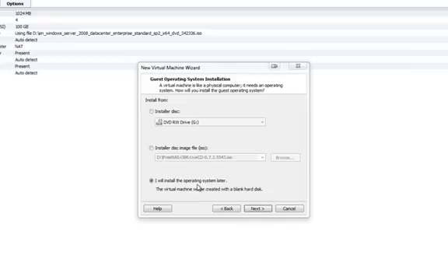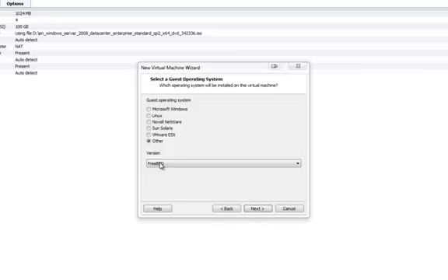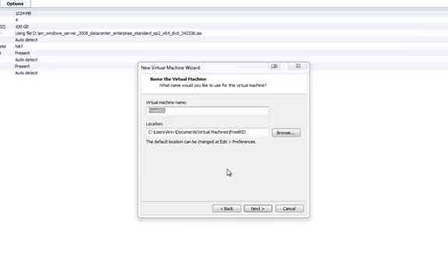I'll install the operating system later. Click on Next, select FreeBSD, change this to 64-bit if you're using the 64-bit ISO, but we're using the X86 ISO so I'll leave it at FreeBSD. Click on Next, give it a name — I'll name this machine FreeNAS.